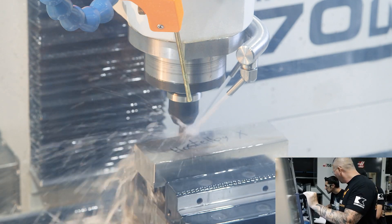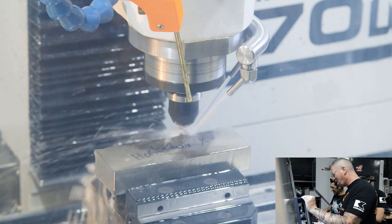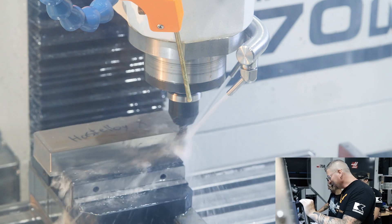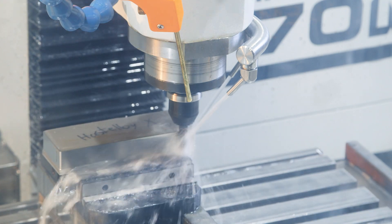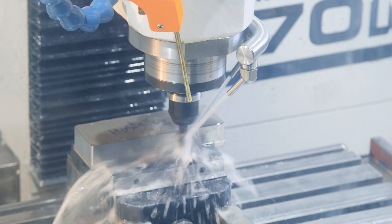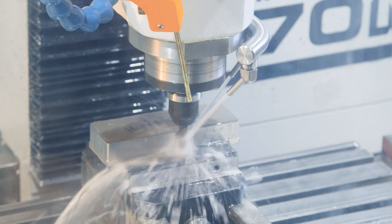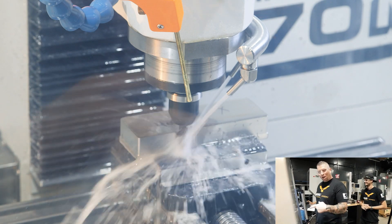Are you scared? Are you nervous? Emergency stop or fetal position? Not bad — oh, not bad! There you go, full cut! It's doing it — full cut right there, chips popping off!